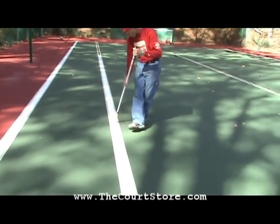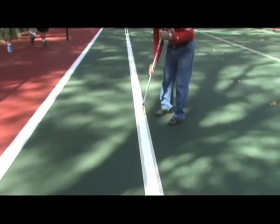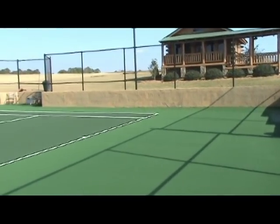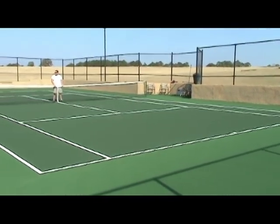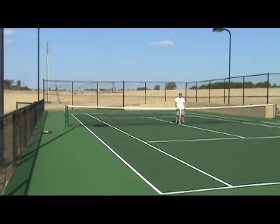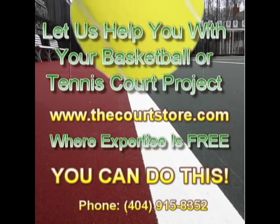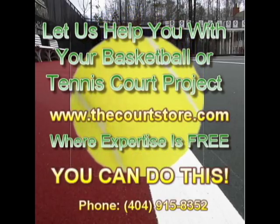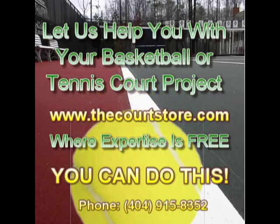Once you finish painting, all that's left is to let the lines dry for about an hour. Pull up the tape and you'll have a beautiful set of professional tennis lines. And that's it for part two of our court lining video. If you have any questions, please give us a call or visit us on the web at thecourtstore.com. You can do this.